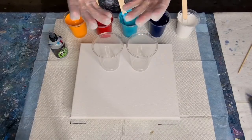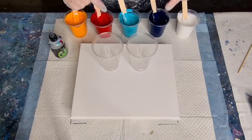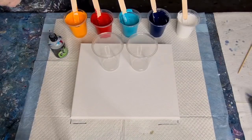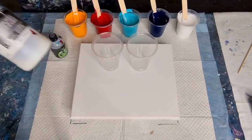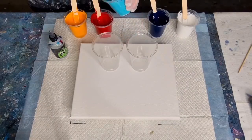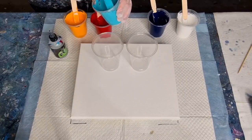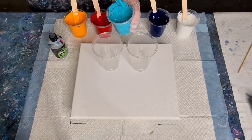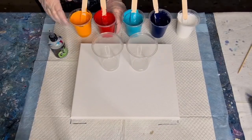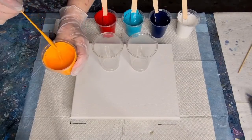I thought I'd use the Liquitex pouring medium for the nice brightness of the cells, so that's what I've done here — Elmer's glue, water, and Liquitex pouring medium. We shall see how it goes. It's a little bit tricky trying to get the right consistency because it's a different pouring medium, but I'm just going to go with it and hope it's not a bit too thick still.